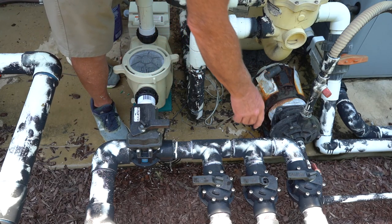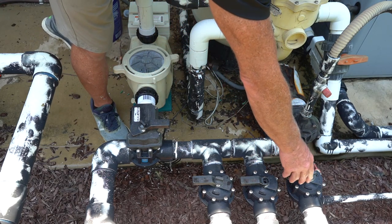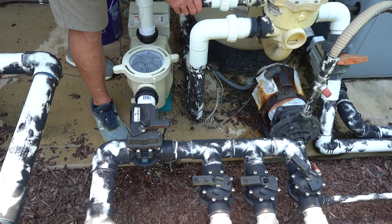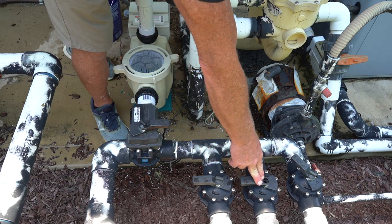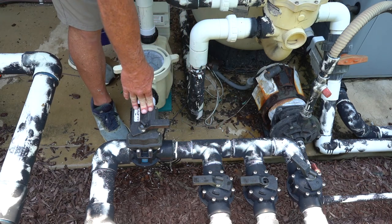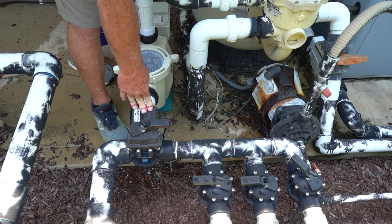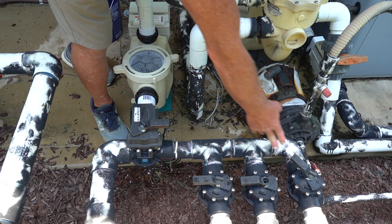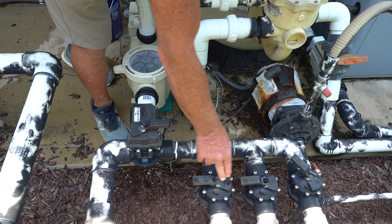Once your pump is fully primed, this is the main drain — you're going to want to shut that down and put it at about a 45-degree angle because you want most of your water coming in from your skimmers. The more garbage you remove from the top, the less garbage you have in the bottom of the pool. You do want some flow in the bottom of your pool just to keep the water circulating correctly, so put that at about 45 degrees. That will restrict the water coming in to the main drain and then you have your two skimmers.